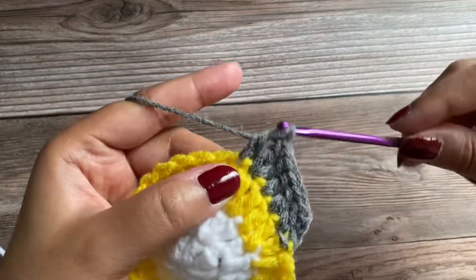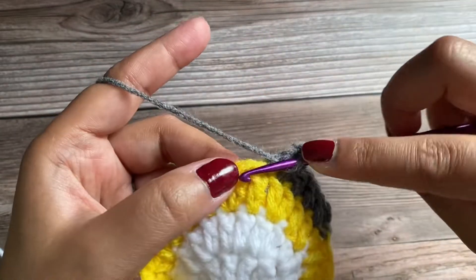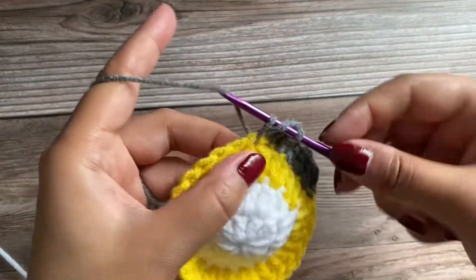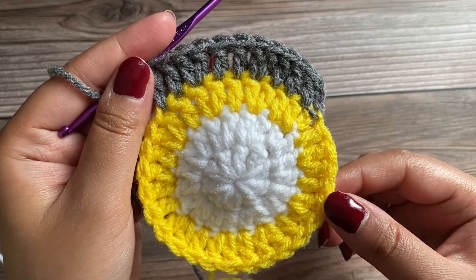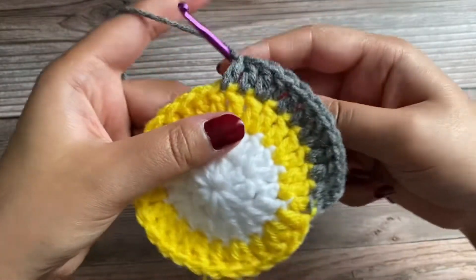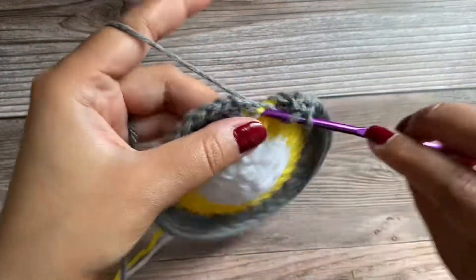One double crochet in the next stitch, one double crochet in the next stitch. You can go ahead and repeat the pattern wherein you'll work two double crochet in the next stitch and one double crochet in each of the following two stitches. Now working the last double crochet of this round.